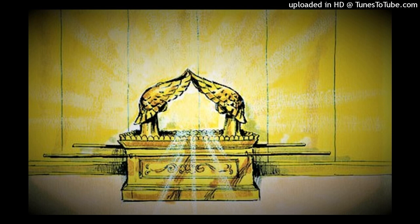Verse 17. Making the gold lampstand. He also made the lampstand of pure gold. Of hammered work he made the lampstand — its shaft, its branches, its bowls, its ornamental knobs, and its flowers were of the same piece. And six branches came out of its sides: three branches of the lampstand out of one side, and three branches of the lampstand out of the other side.